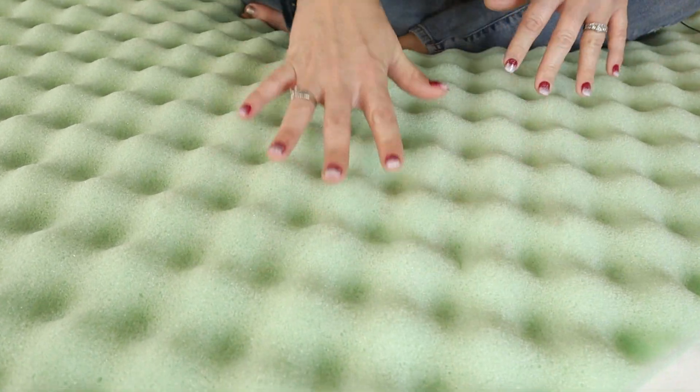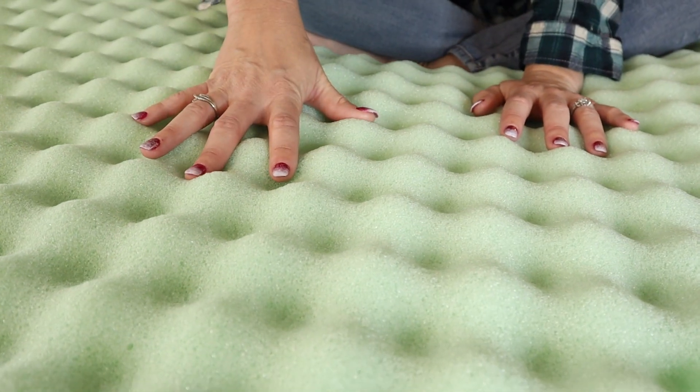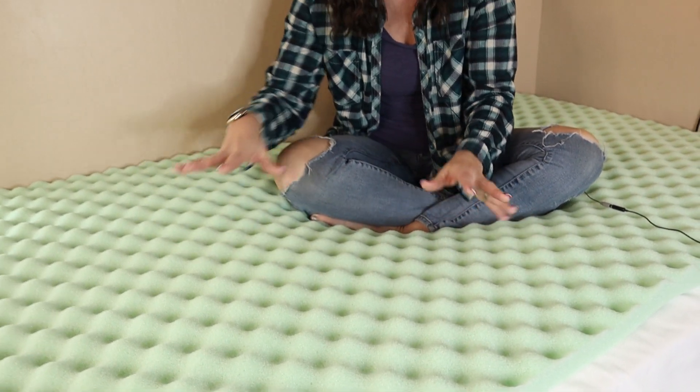This is a two-incher — they have different thicknesses as well. It has this egg crate design, which is one of those original old-school designs, but they still use it because it works great for airflow at night, helping dissipate that extra body heat.